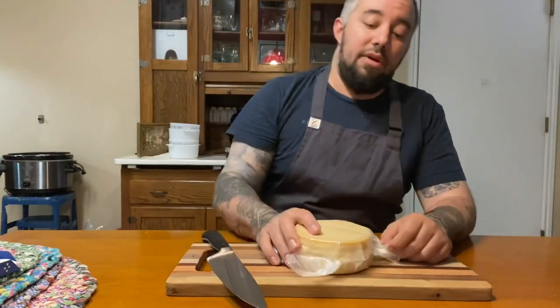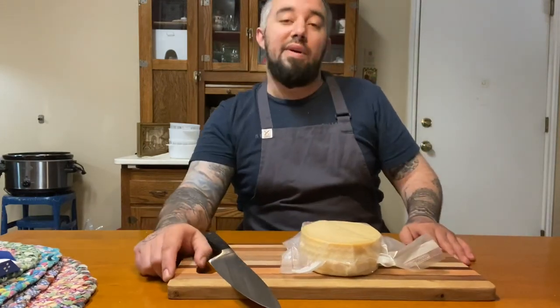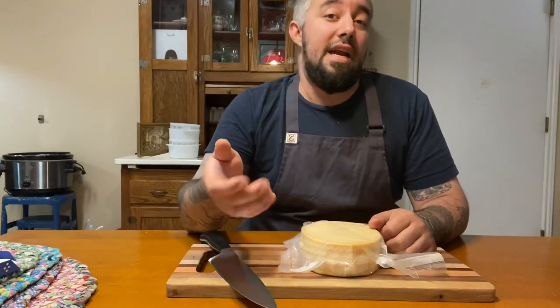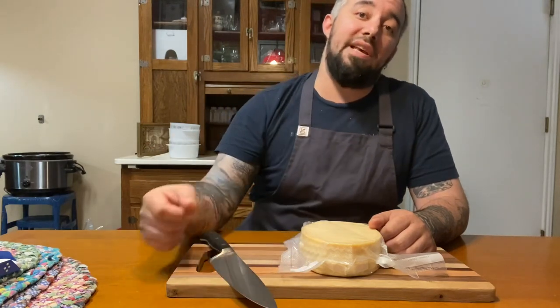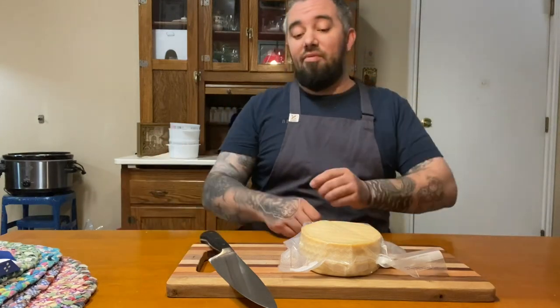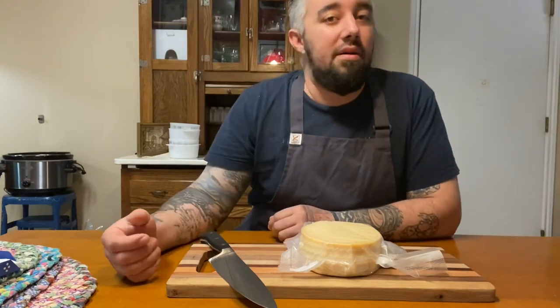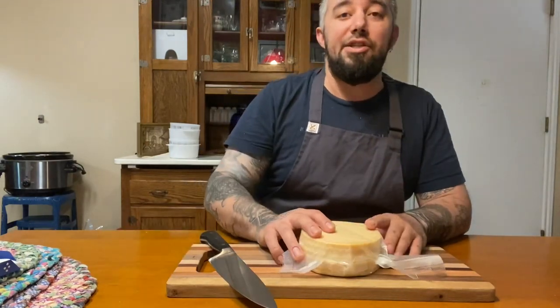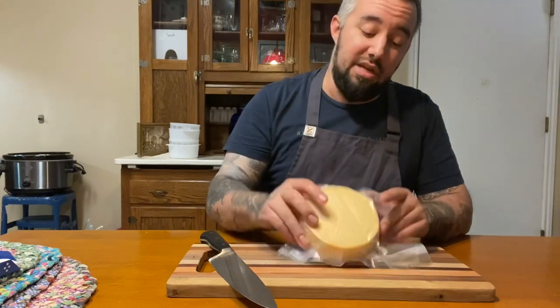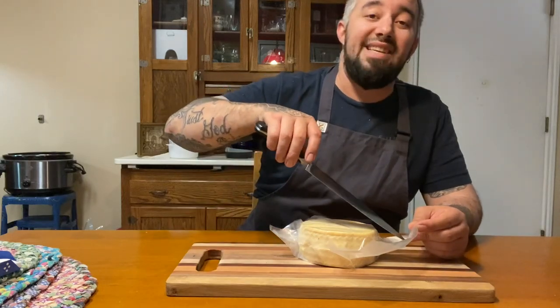We're just shy of the two-month mark on aging this farmhouse cheddar cheese. We could go to two months, but the beauty of this cheese is I could cut into it right now and try it. I could then vacuum seal it and throw it back in the cheese cave to age longer if I want. I've tried it at one month before — two months is my sweet spot — but you can still age this longer. I wanted you guys to see how I made my farmhouse cheddar, so we're going to give this a taste.